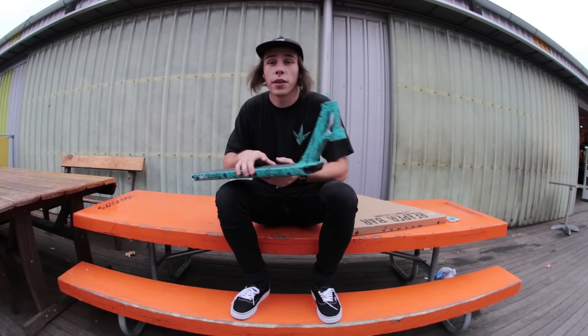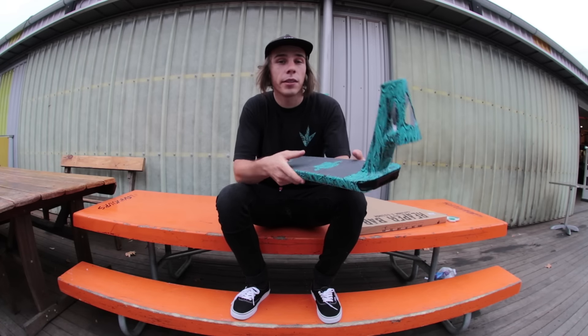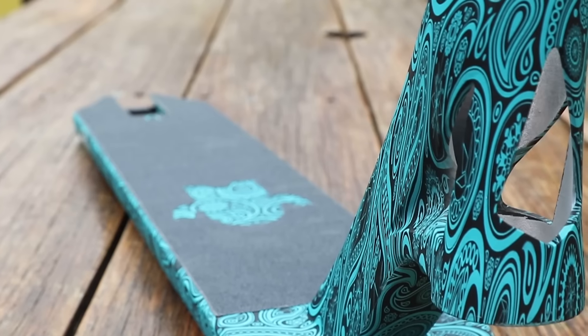What's up homies, it's Wozze and I'm out here at Monstar building my one-of-a-kind custom complete for you all. So let's get straight into the build. For the deck, I'm gonna be running my AOS V4 signature deck by Envy Scooters. It's wrapped with hydrographics in a paisley or bandana print with a black and aqua colorway.